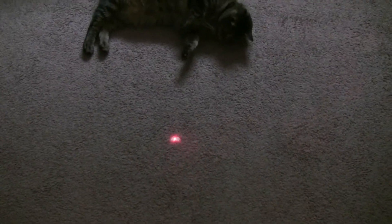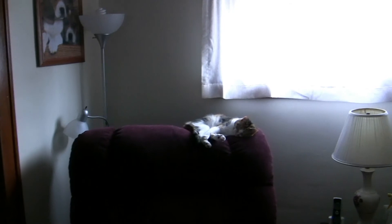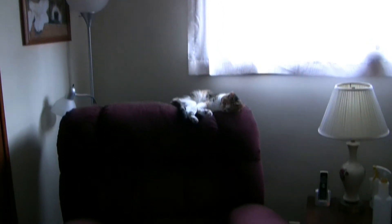There's a laser dot. There's a Lily. And that's it. Enjoy.